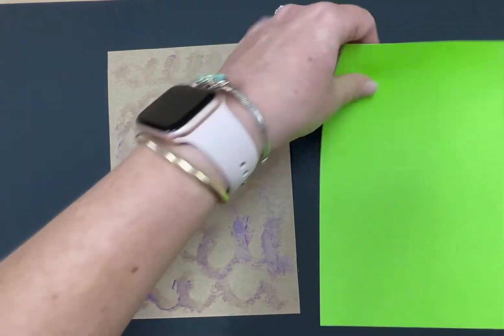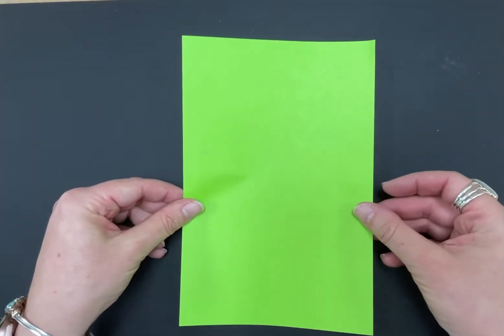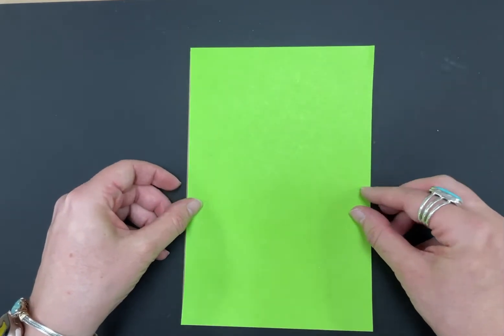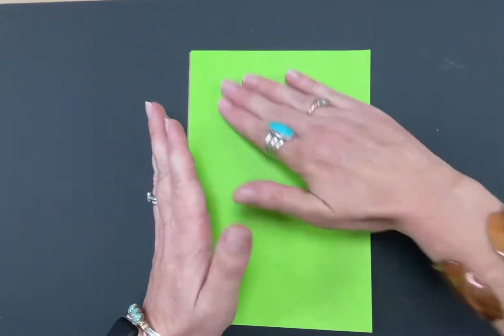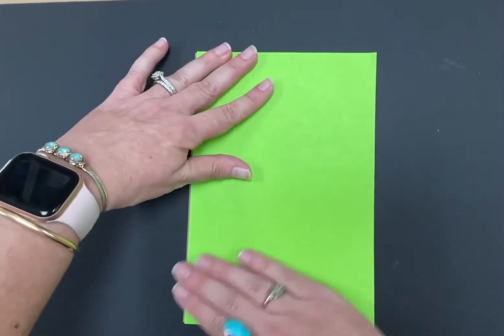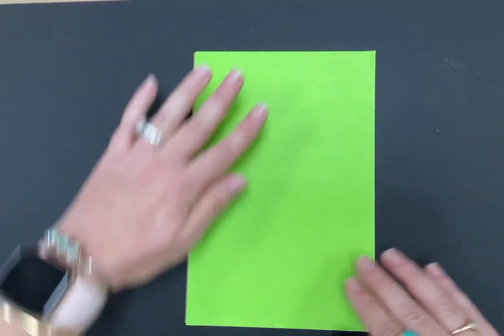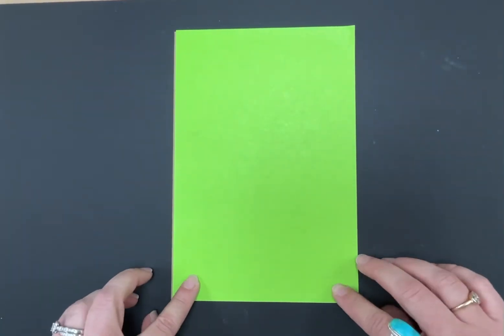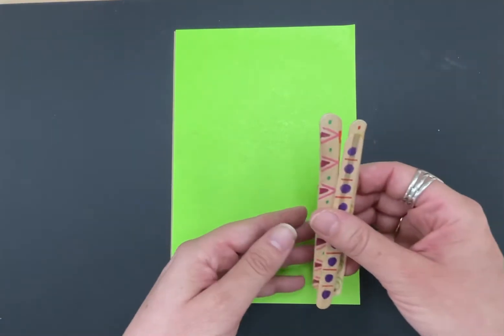Try to line your paper up really well before you stick it down. Once you get it on there, press it down and go in a circle with your hands to make it stick really good. Next, we're going to make the table using popsicle sticks. Everybody will get four popsicle sticks, which will look plain to begin with.